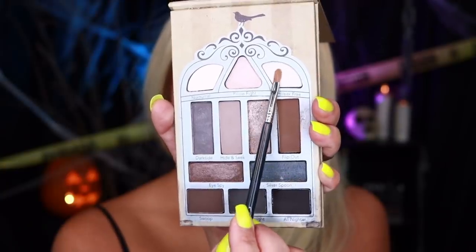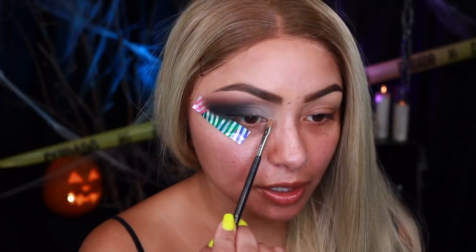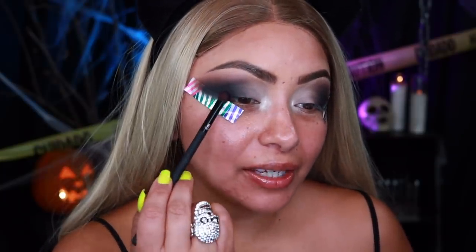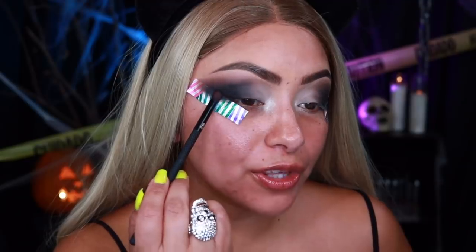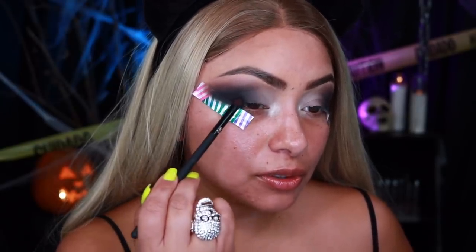I'm going to go into the color Break Free and apply it right at the water duct. I'm just going over this black right here, and I did the other eye off camera. I just want to go back over the black so it looks like I have a winged liner sort of. Now the moment of truth — let me take off this tape. Ready? Bam! Meow!